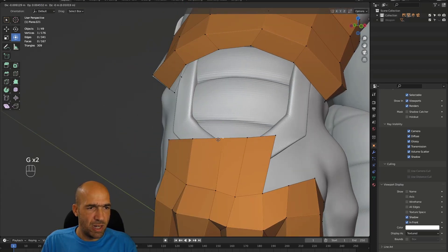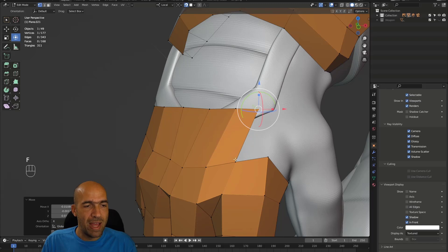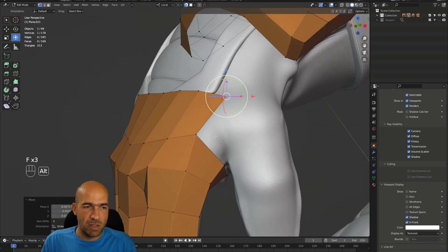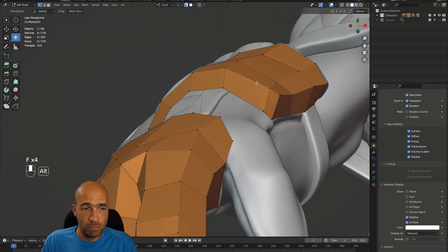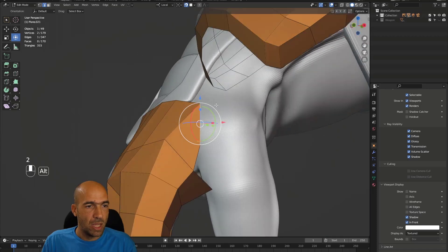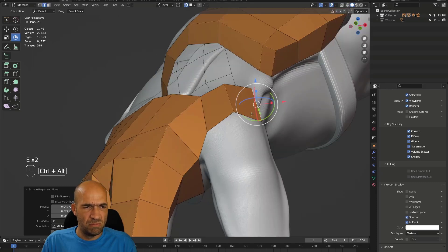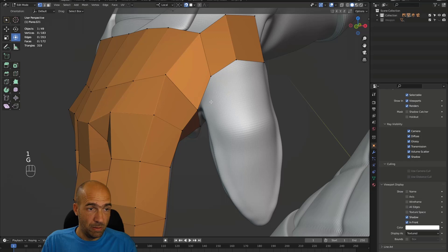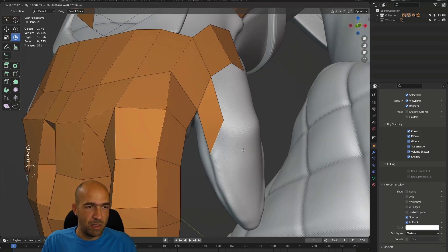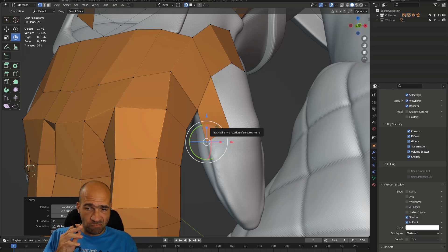This character is a little more complicated because both hands are different — most characters I do have symmetrical hands, but this one doesn't, so I have to do them separately, which makes me sad but true. Don't pay too much attention to what I say — pay attention to what I do. That's the opposite of the father telling the kids not to smoke while smoking. But I'm telling you and doing the same thing, so it's fine.